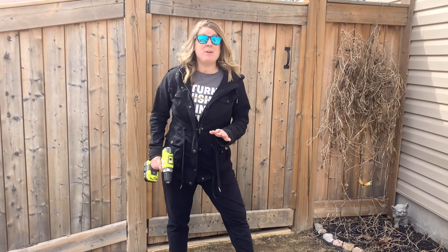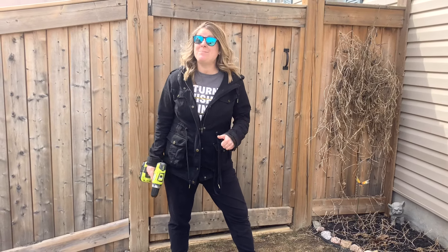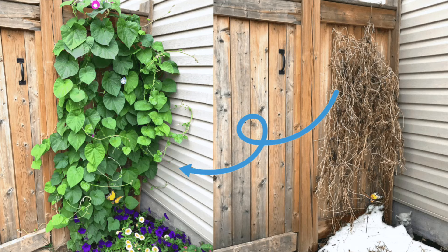Hey and welcome to my channel. Today I'm going to go over a very easy, simple, basic, and cheap project that will help you grow a really nice vine wall in the summer.